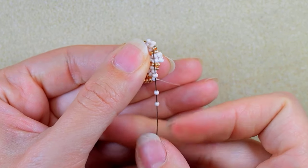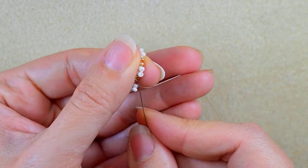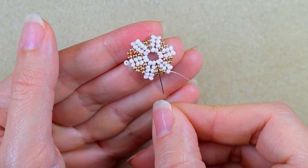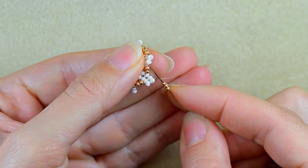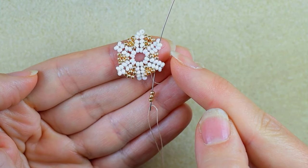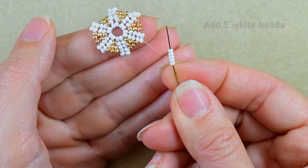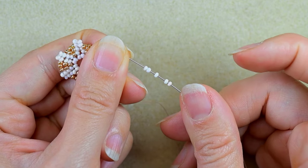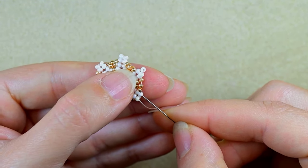Again two whites and three golden beads — because it repeats I will continue and meet you here. Here are the last three golden beads and I'm going through the third white counting from the center — one, two, three — and after that I'm going through the following bead. Here I want to add five white beads and I'm going through the white one, then through two whites in this direction.